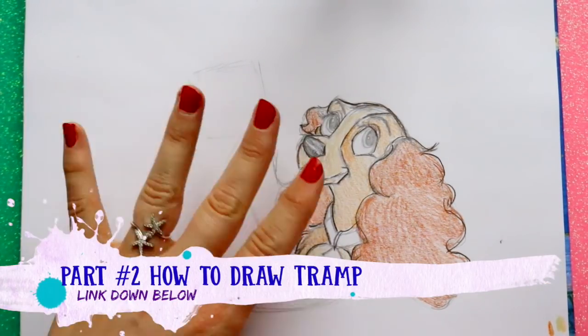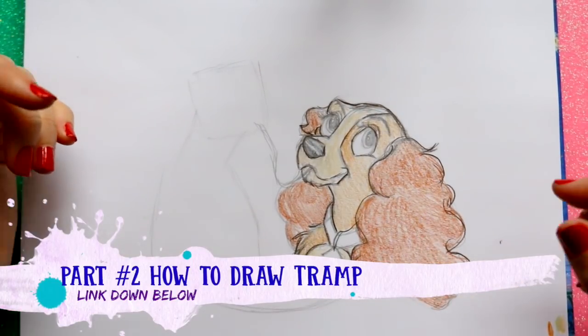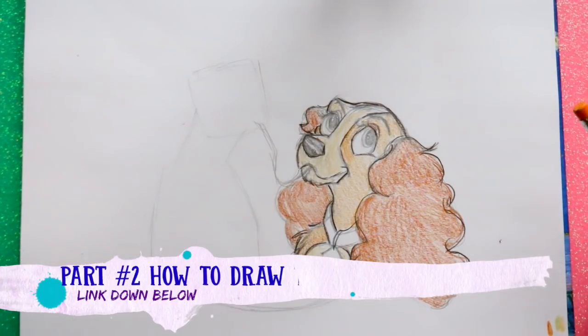I wanted to show you where the markings on Lady were, because she has about three different colors going on all over her. Click on the link down below and jump over to Tramp's tutorial to learn how to draw him — I'll see you guys in a couple of minutes.